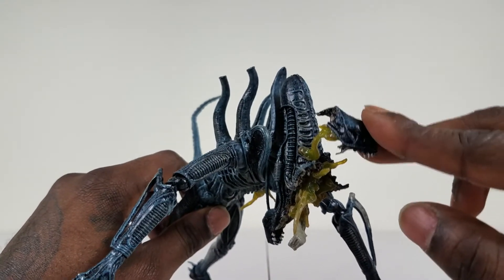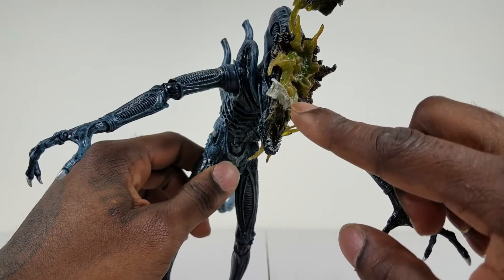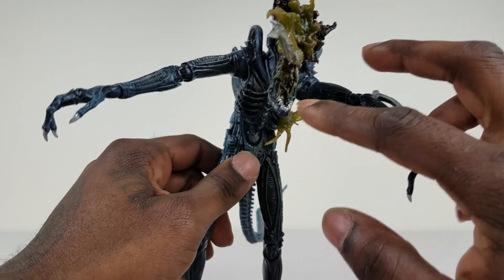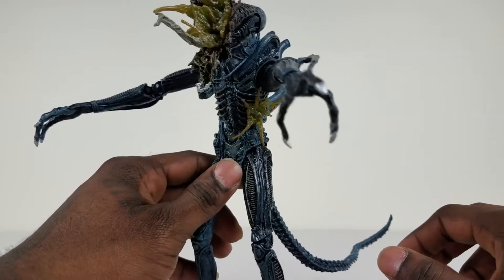You can see the top of the head right here where it's getting blown off, and it even has the extendable mandible jaw. I love the way it looks — this is a lot of detail for a regular action figure, a lot of detail and a lot of articulation as well.